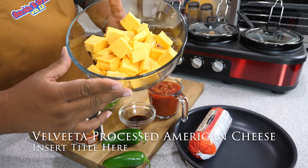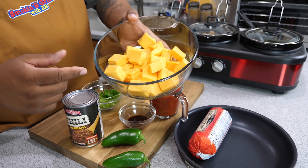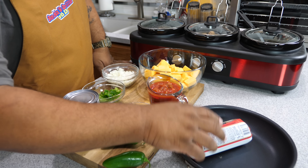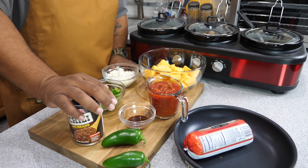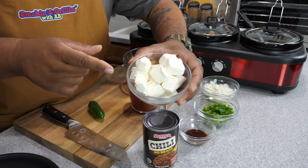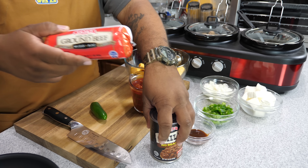Then we got that liquid gold — that processed cheese. I'm using 24 ounces, and I went ahead and cubed it up from a big loaf. And don't forget: you need eight ounces of cream cheese — had mine in the refrigerator. So to recap: cream cheese, processed cheese, veggies, salsa, chili, ground beef. Let's get it in!